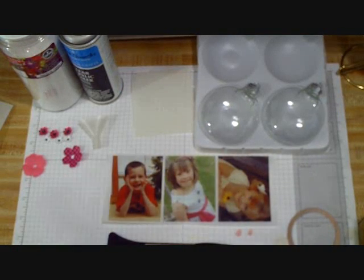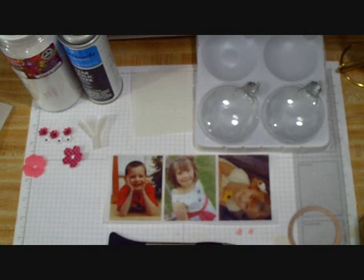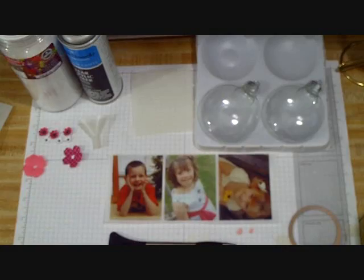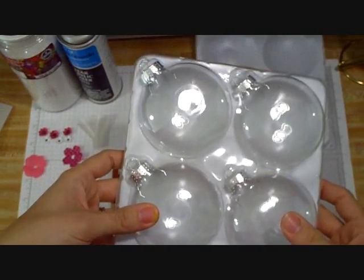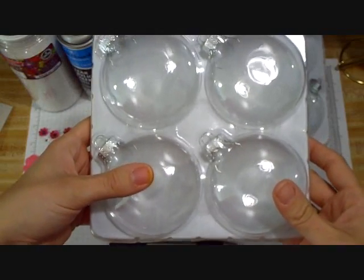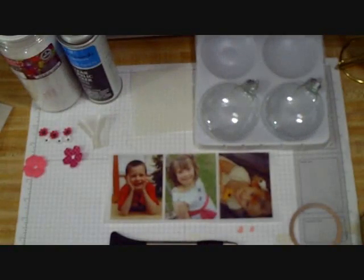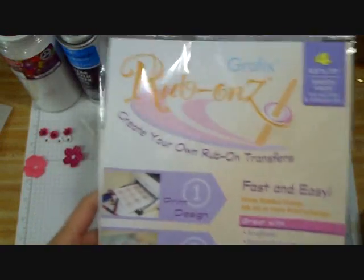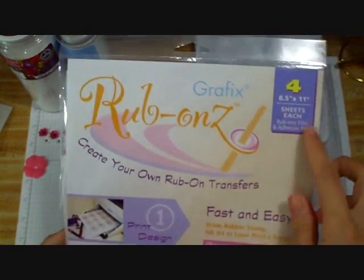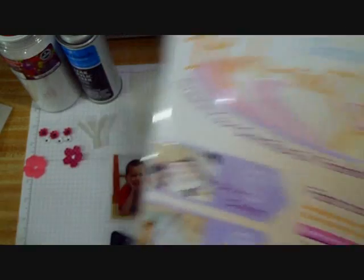We have our supplies all set ready to go so that we can make our keepsake ornaments. The first thing you want to do is make sure that you have a package of round flat glass ornaments. You're going to want to clean those with Windex and make sure there are no fingerprints or residue on them. You're going to get your graphics rub-ons — this is what the package looks like. You get four of each of the sheets in a package, so you could get a lot of ornaments out of this.